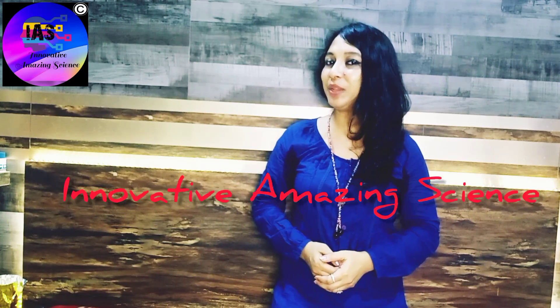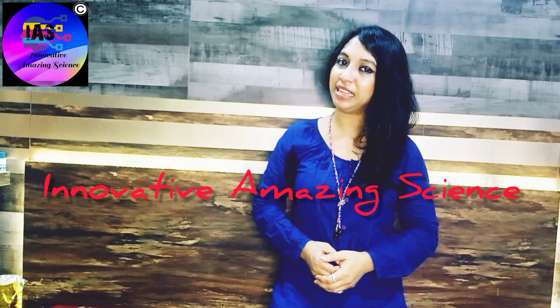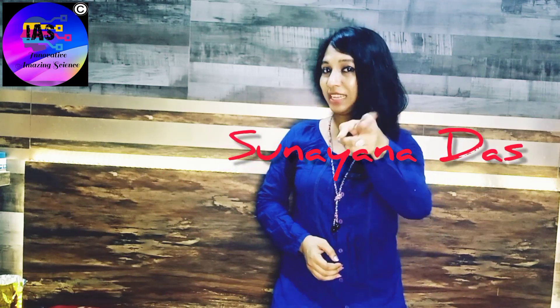Hello my beautiful friends, I welcome you all to my channel. You're watching Innovative Amazing Science with Sunaina. I believe that you all are doing great, and today's experiment is going to be a real magical one.